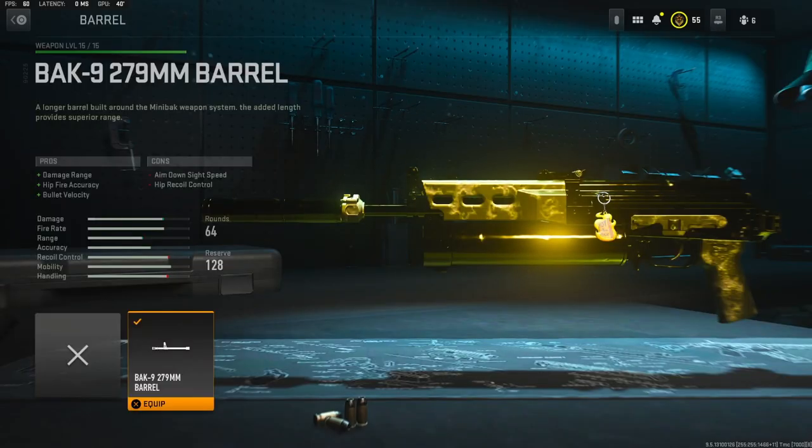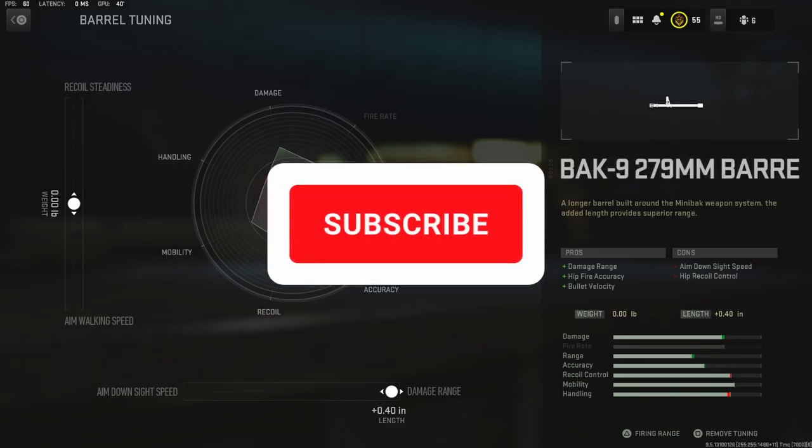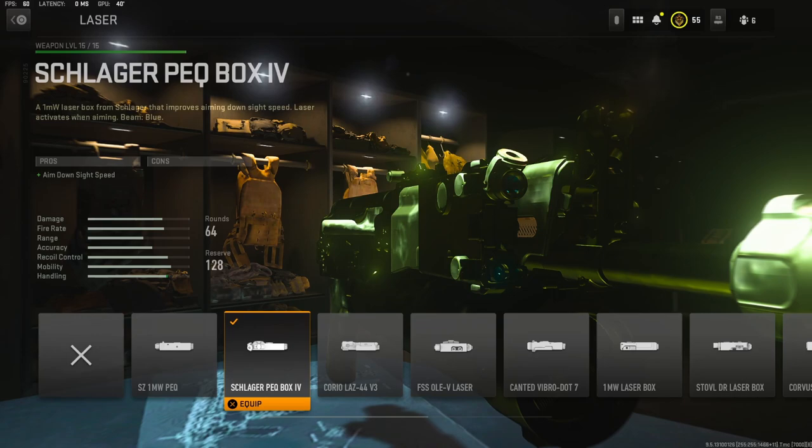On the barrel I'm going to be using the BAK9 279 millimeter barrel for damage range, hipfire accuracy, and bullet velocity. After looking at the barrel tuning, I left the weight as is, but for the length I'm going to put it all the way up to give me the maximum amount of damage range. For the laser I'm going to be using the Schlager PEQ Box IV for aim-down-sight speed with no cons.